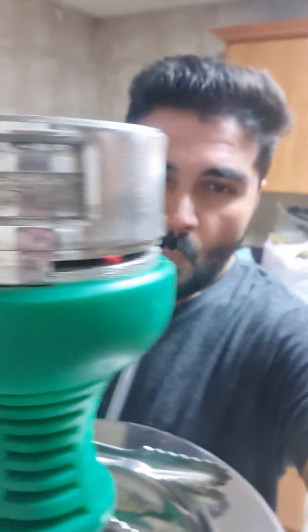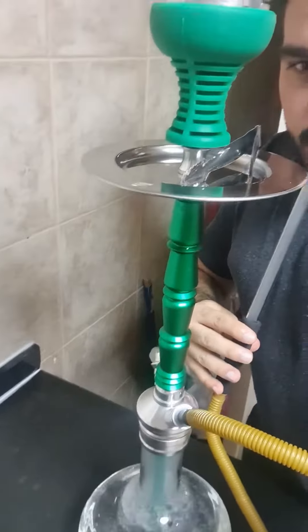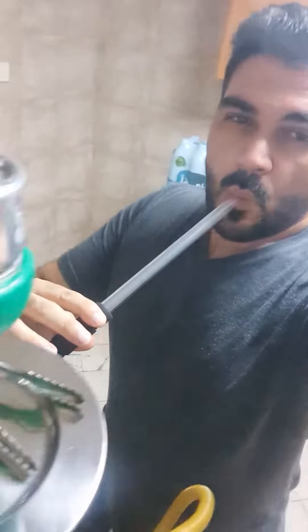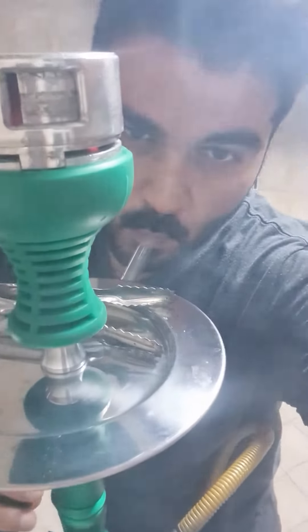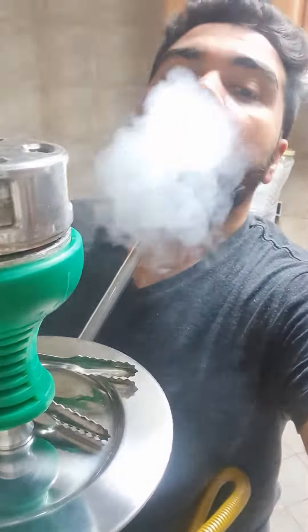Here you can see the smoke — that's what I need. It's a quick session, that's why I'm not making a long video. I love the pan and gummint flavor, it's a very cool flavor and you can get more clouds with your shisha cloud. Thank you for watching, I'll make a new video very soon.